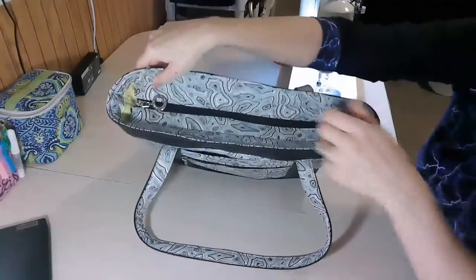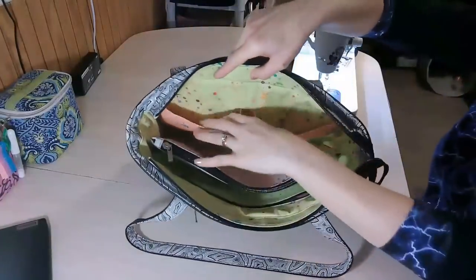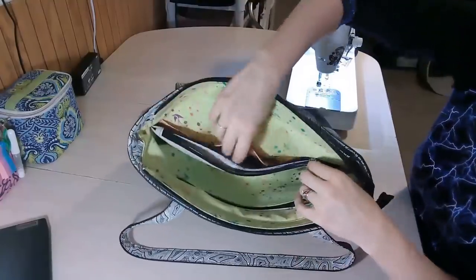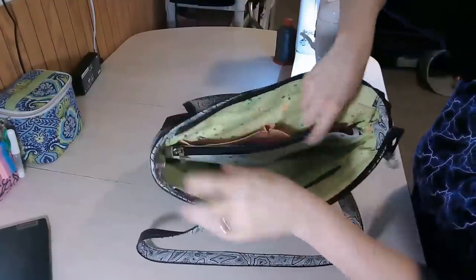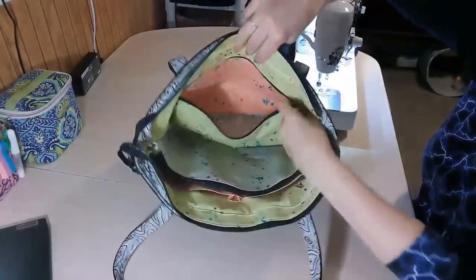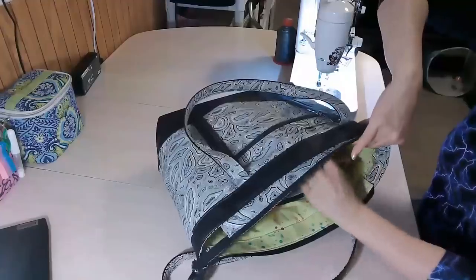The top closes with a zipper keeping everything nice and safe inside. Inside there is a slip pocket and a divider pocket, as well as another zipper pocket on the other side. So lots of pockets to help keep you organized and keep everything safe inside.